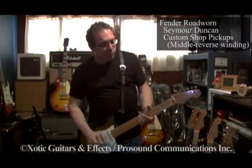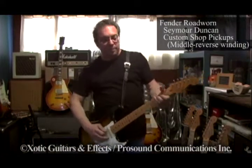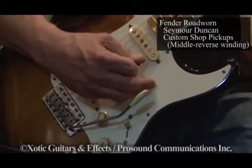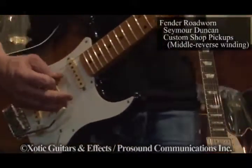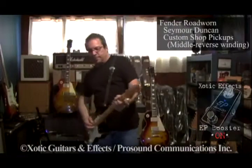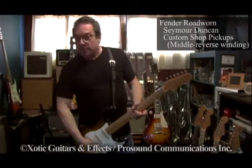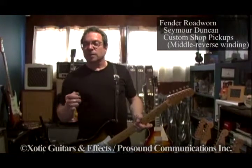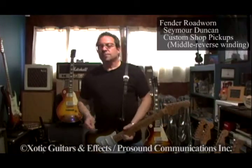So this is Guitar A. We'll start with the 2 position. Front pickup. Middle pickup. Four. Back pickup. EP Booster. Differences I hear: a little crowded, a little cloudy, not as articulate, not as clear and chimey. And it doesn't lift my ass up as much. A little bit more sedated. So that's what I think of Guitar A.